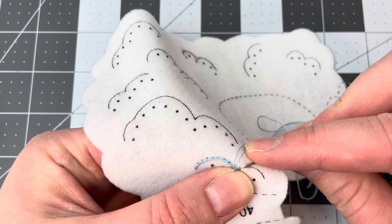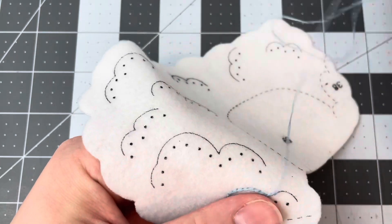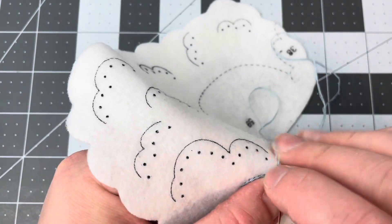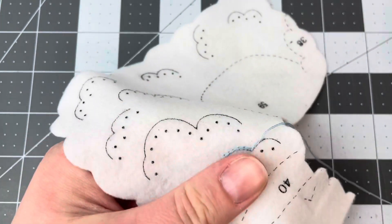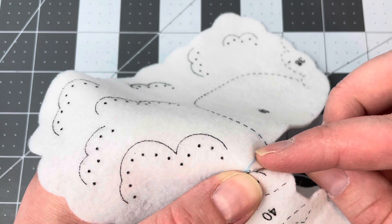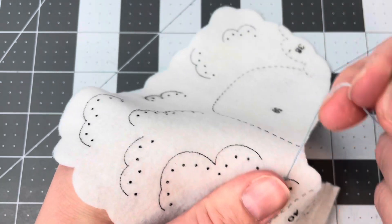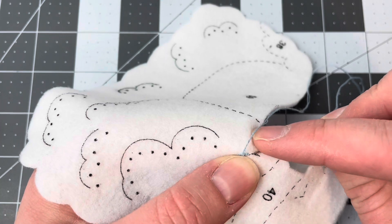We're going to keep going. It's amazing what one little position change can do to your stitches — just by positioning it differently, you don't have to knot it and start over. You can just keep going. Just make sure you don't accidentally pull the stitch out — I've done that on accident before.